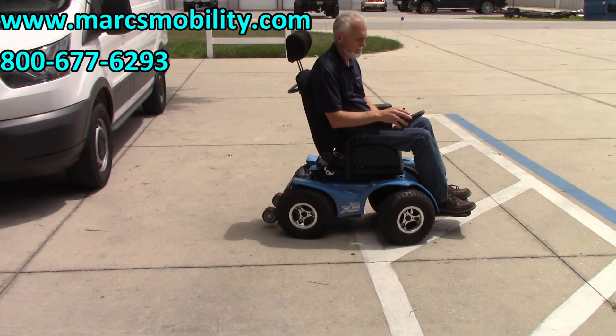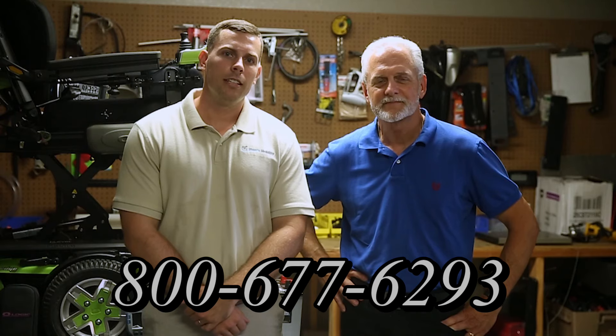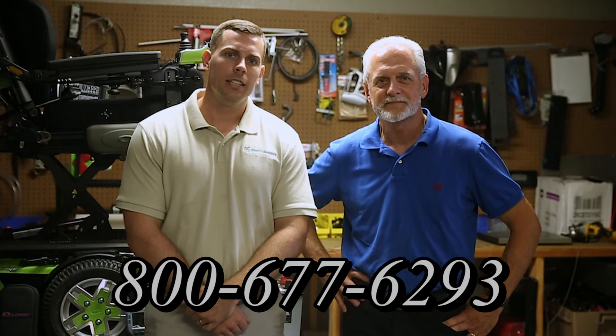I'm Mark and I'm Alex — we are a family-owned business for over 25 years. We have many products available beyond what you see in this video. You can call us at 800-677-6293 or visit us at www.marksmobility.com.